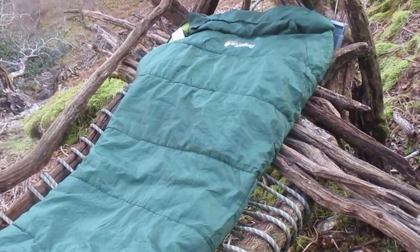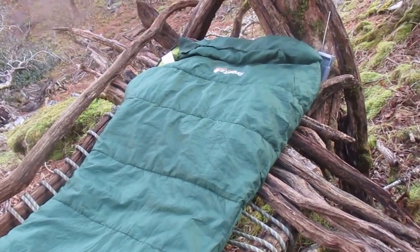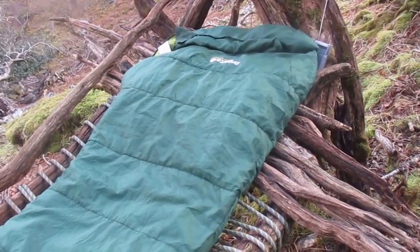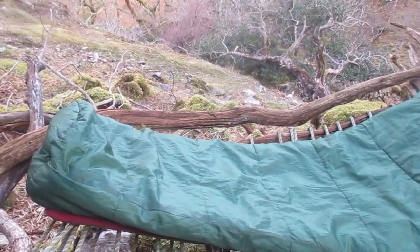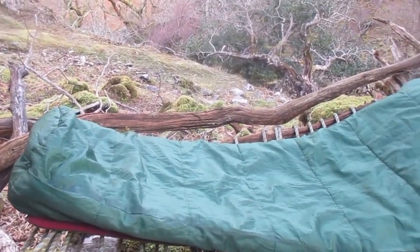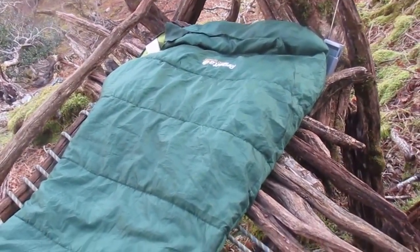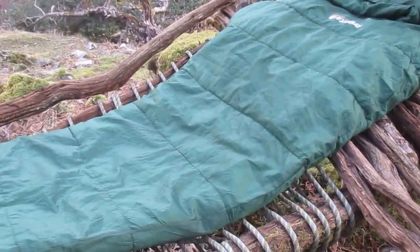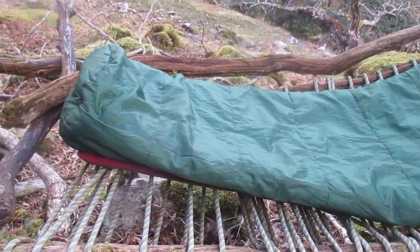This shelter isn't finished. You'll notice the top of the shelter where my head is has a series of lats or ribs. That needs to be finished and run the whole body length. But as I didn't have a chance to finish it yet, I've just used a 50 metre climbing rope to create a little bit of a hammock effect — and it was actually super comfortable.